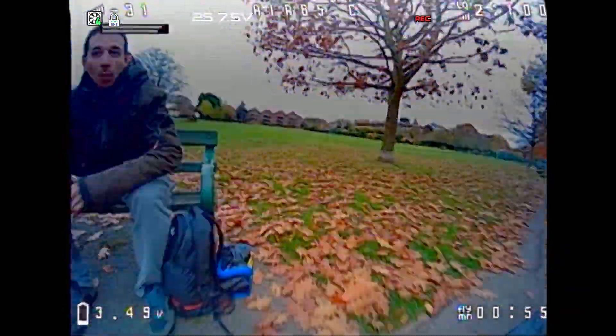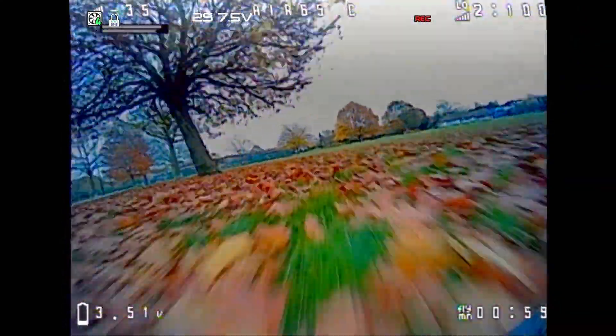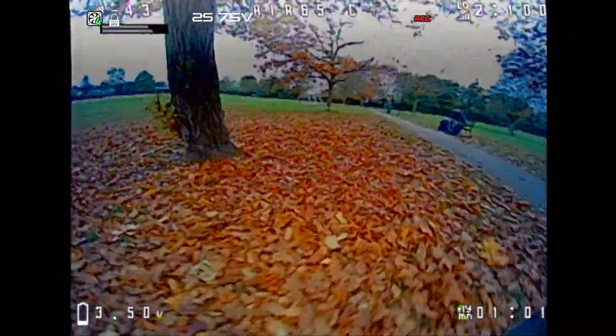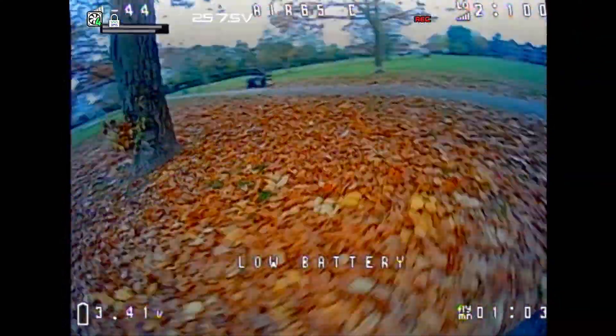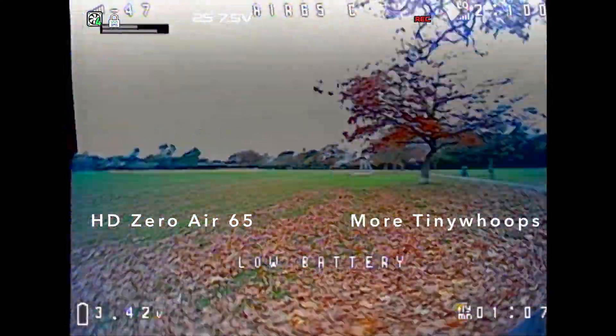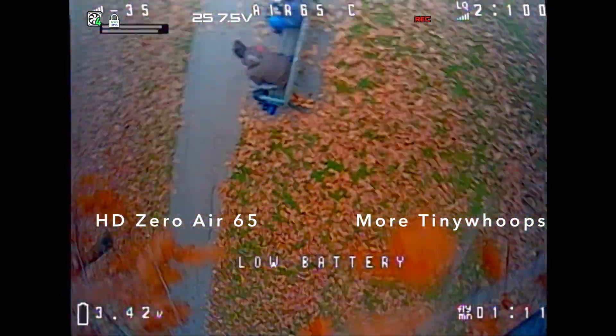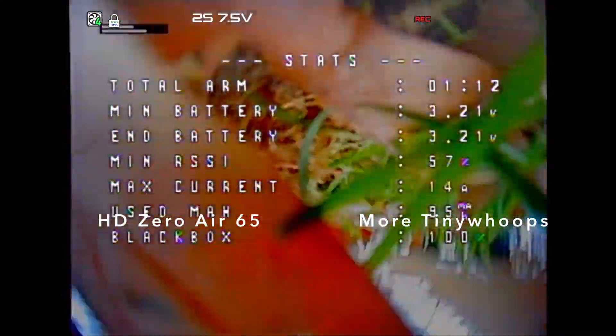Remember, there are only a thousand of these being made and I'm not using an affiliate link, so I have nothing to gain by telling you to get one. If you want to see me convert one of these to HD Zero, check out this video. And if you want to see some of my thoughts on tiny whoops and see me slinging and ripping around a normal Air 65 freestyle edition, check out that video.